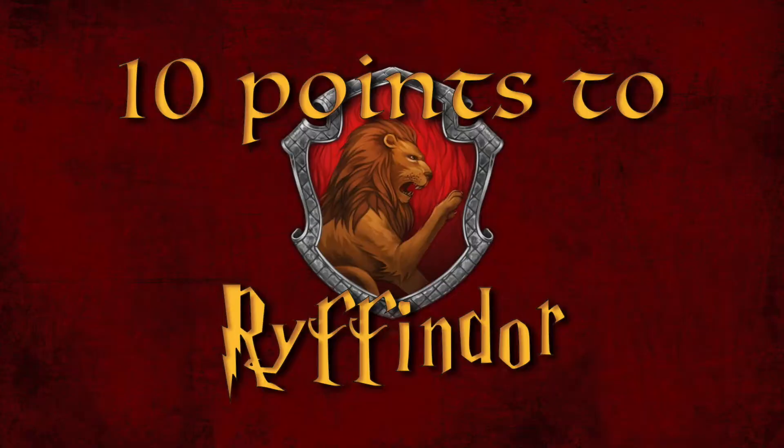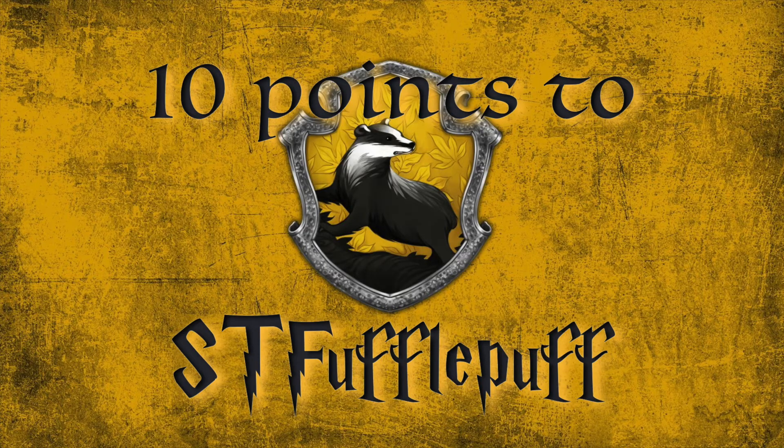Now let's have a look at me playing that riff. So there you have it everybody, thanks very much for tuning in. Please let me know what you think in the comments section below - is it 10 points to Riffindor or 10 points to shut the fufflepuff? Have a great week and I shall see you soon. Later.